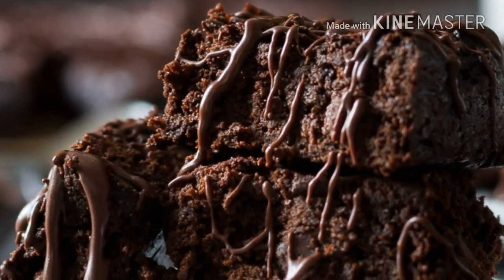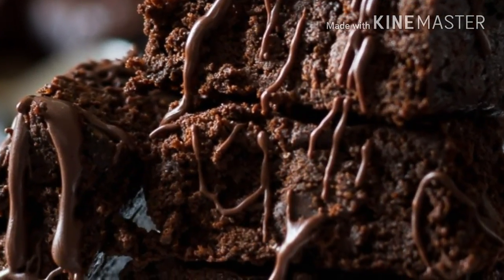Delicious, flourless sweet potato brownies that are 100% gluten and dairy-free.